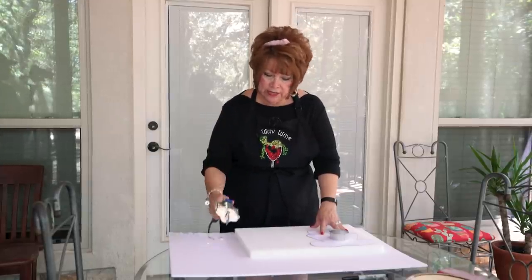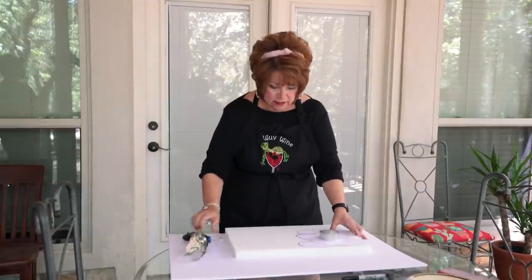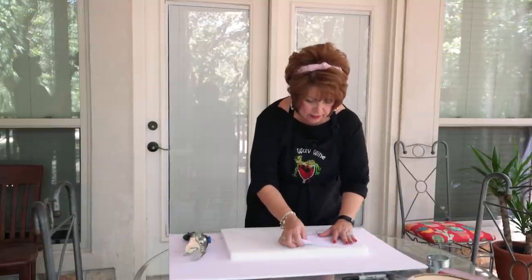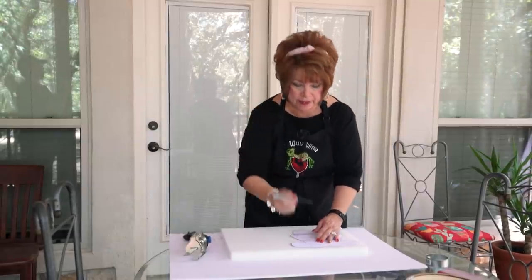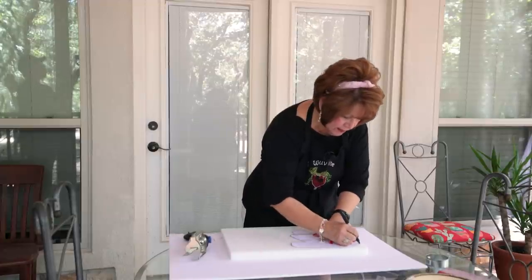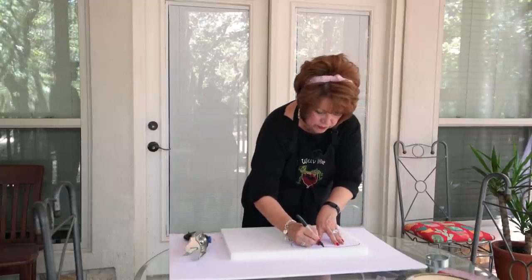Before we get started, I'm going to trace my little gingerbread girl's body on this piece of styrofoam. All I'm doing is using my Sharpie to trace it with. Styrofoam is really so easy to work with, friends.